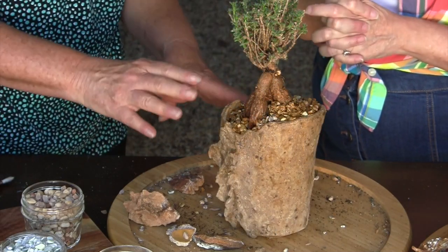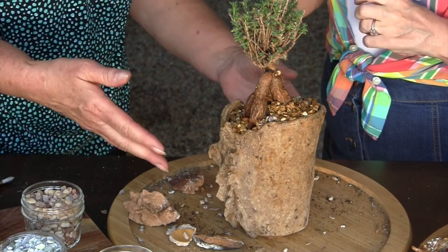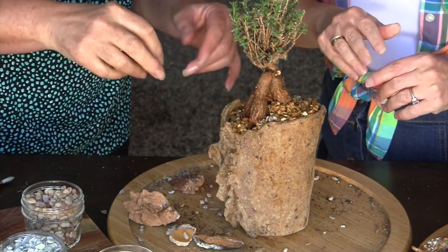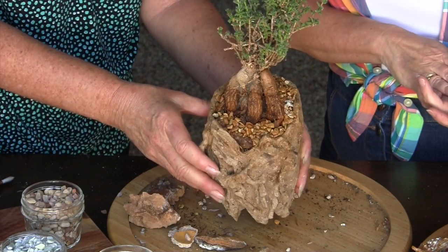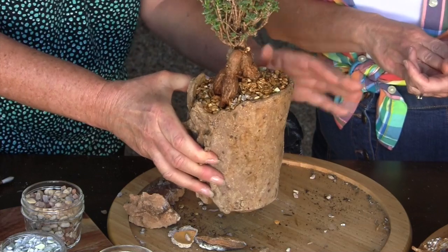I have seen people use dilute white glue. You put it in a squeeze bottle and apply it — they'll do that sometimes in their shipping arrangements. It does deteriorate over time, but that's fine. It doesn't seem to harm the plant in the slightest, and it does keep a shine on the rocks.